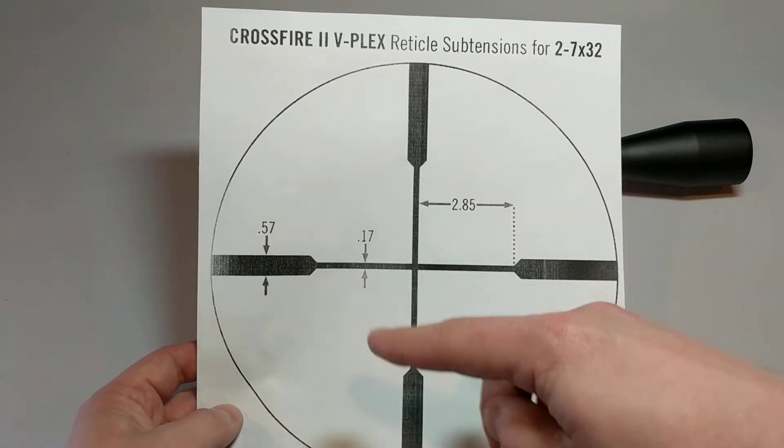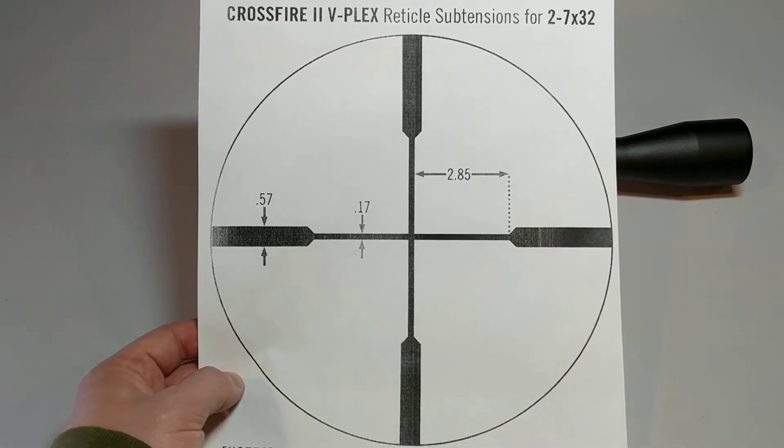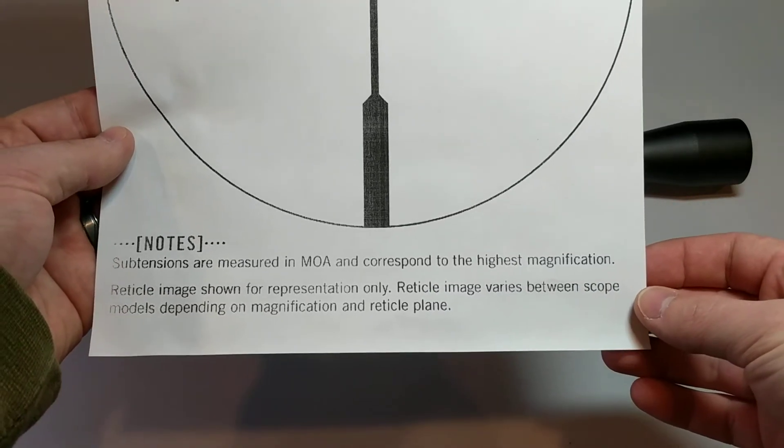So you can see here it gives a blown-up image of the reticle and it gives dimensions. At the bottom it says subtensions are measured in MOA and correspond to the highest magnification.